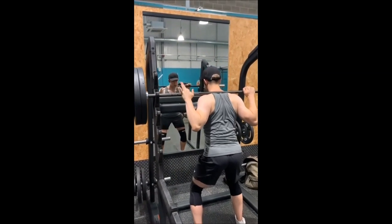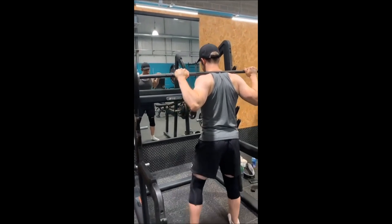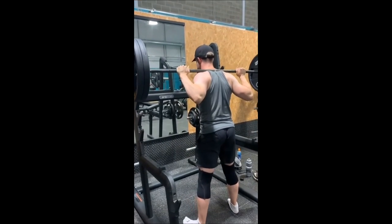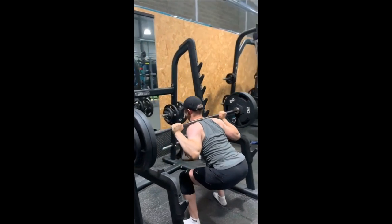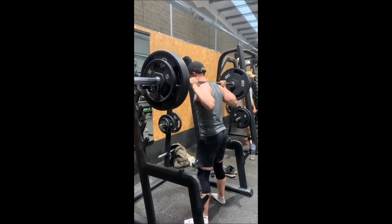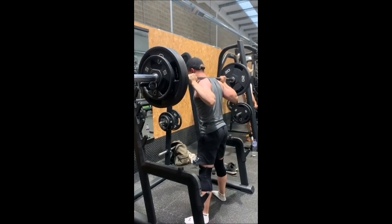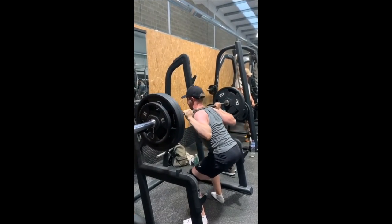In this video I'll be talking about my experience with the 531 Boring But Big program, which is a variation of Jim Wendler's 531 program. You do your main 531 work, your heavy working sets, and then straight after that you do five sets of 10 of the main lift at around 50 or 60 percent of your training max. I've now completed three cycles or about 12 weeks, and I'll explain the program, share my experience and thoughts, and talk about what I plan to do moving forward.